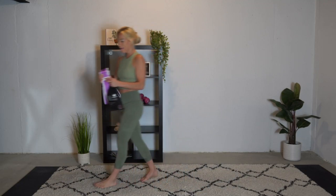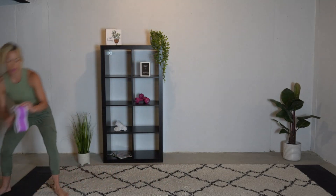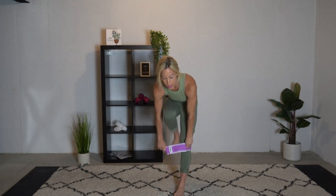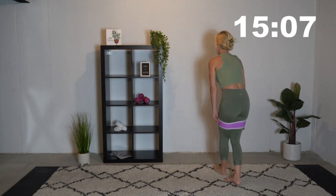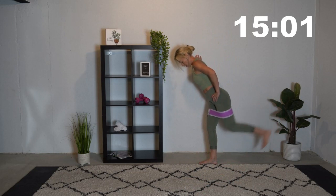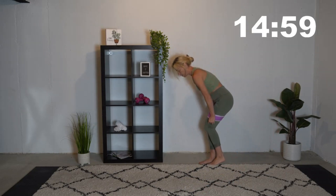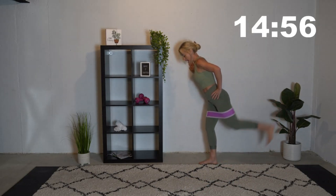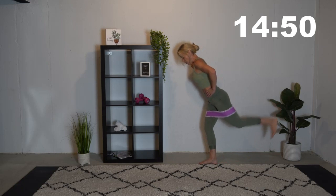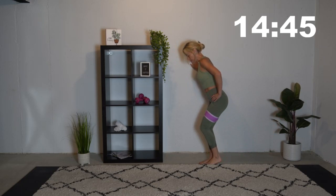I'm going to be using the light band today. We're going to be starting with some standing kickbacks. Get against the wall, a chair, something you can hold on to. We're going to be going for 45 seconds. We're going to start with our left leg and we're going to be kicking back. Keep your back nice and neutral, keep that core tight, and just kick back that leg.